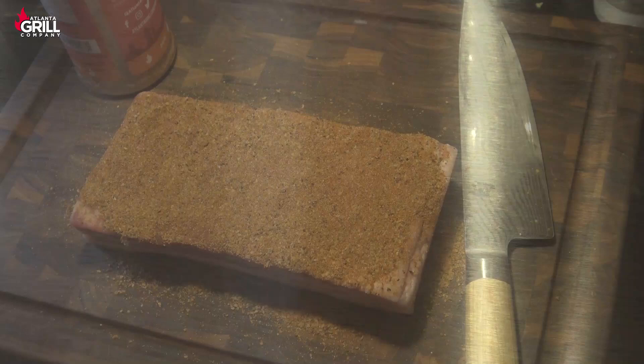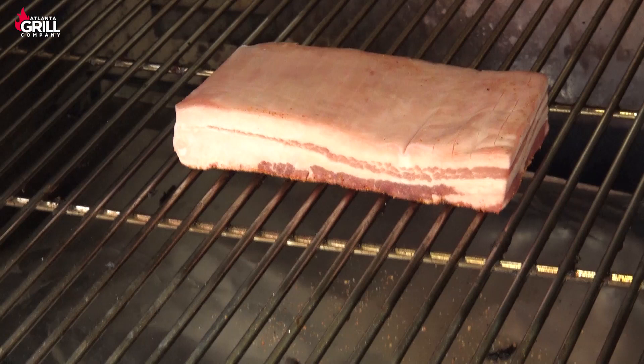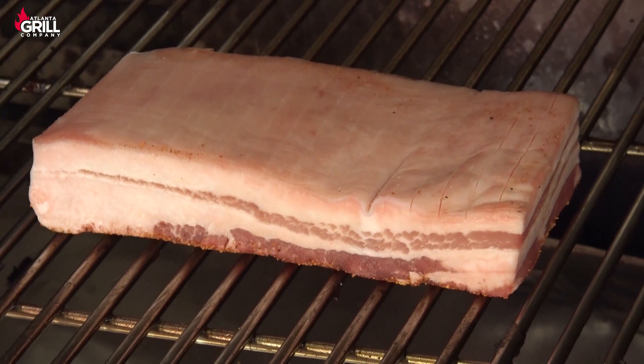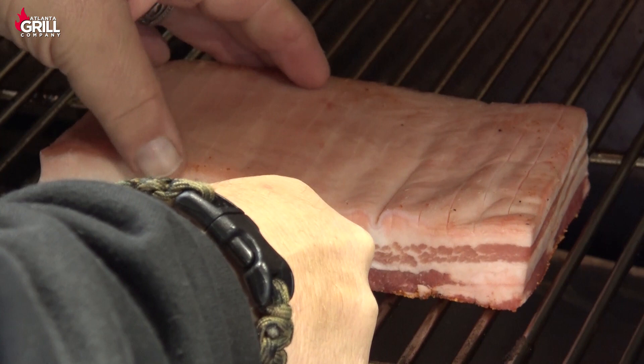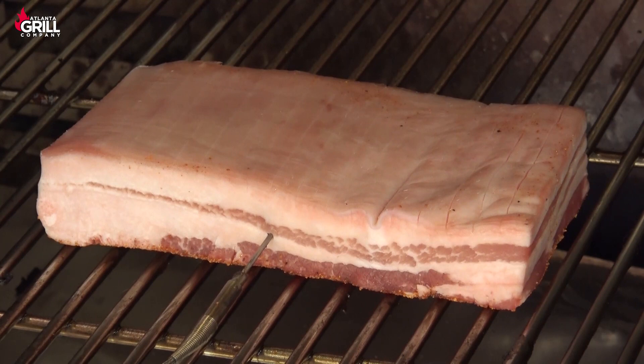The Myron Mixon Bark is up to temperature, and we're going to take this pork belly. I'm going to put it in here seasoned side down, and we're going to smoke this until I get an internal temperature of about 195 degrees. I'm going to put my Fireboard meat probe right into the center of that and we're going to monitor the temp as we go. I'm not sure how long this is going to take, so we'll come back and check on it in an hour or so.